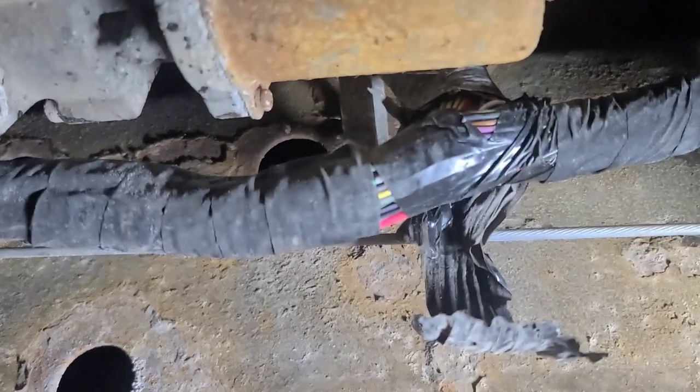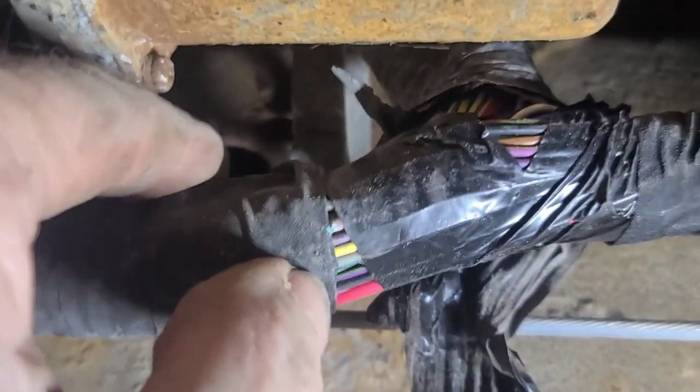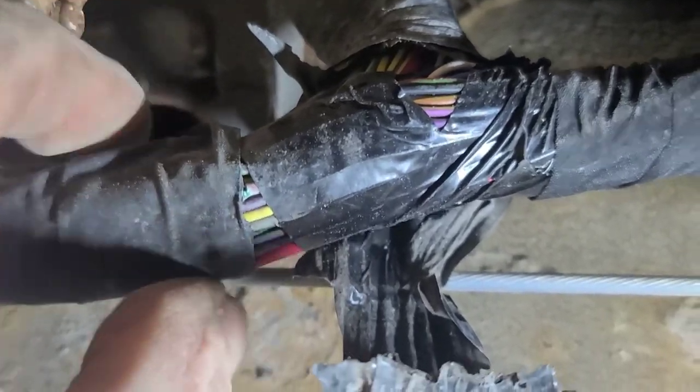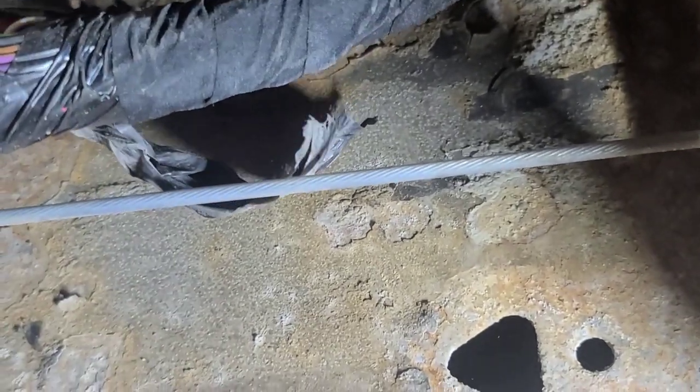I peeled the insulation — the tape loom — off there, and you can see that spot right there. That's where it is, right near the takeoff to the transfer case.